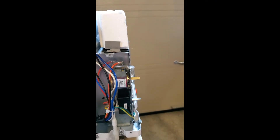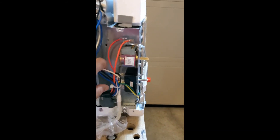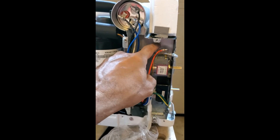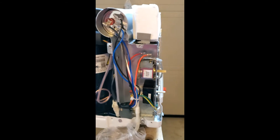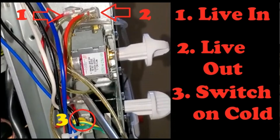You can hear those clicking sounds from the thermostat. I need to identify which wire is live and which one is coming on and off. The wire that goes from the switch to the thermostat is the live wire, and the wire that goes from the thermostat to the compressor unit is the wire which energizes the compressor through a relay.